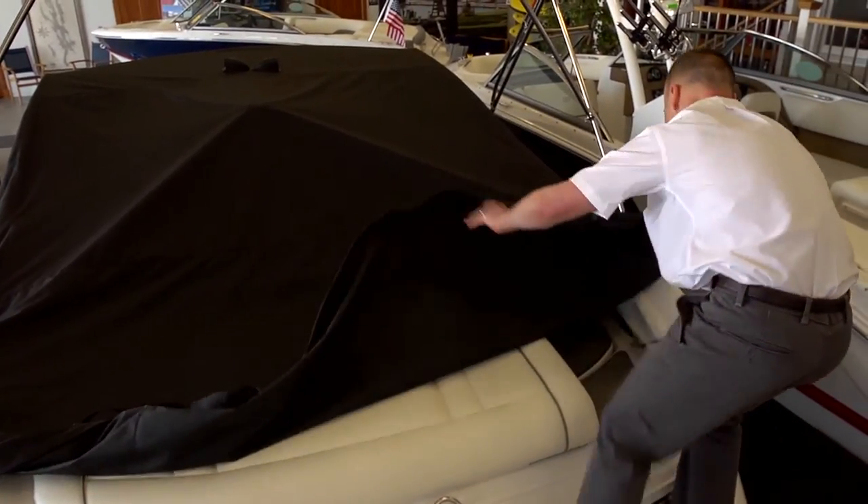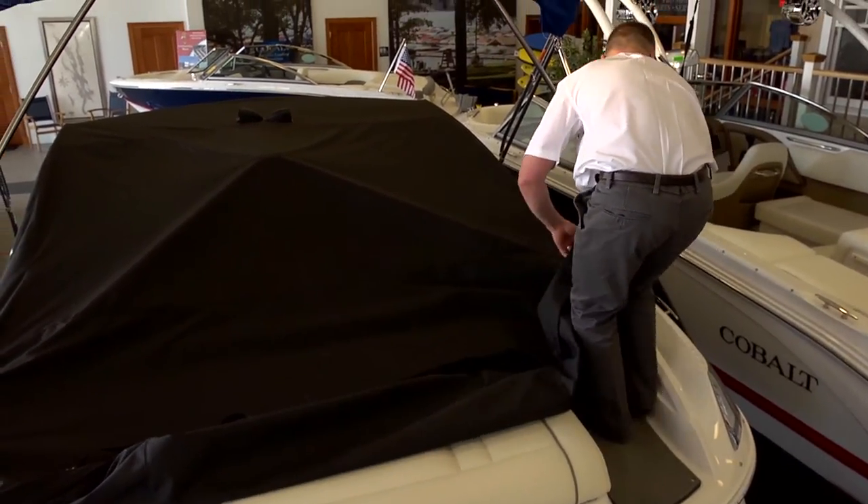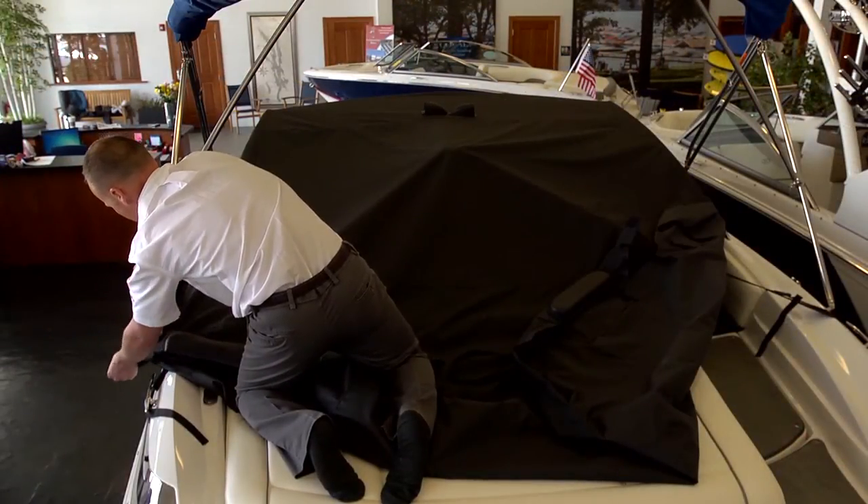Undo the openings around the bimini tower or arch openings. Be sure to wrap the buckles in the velcro casing again to ensure they don't contact the sides of the boat.